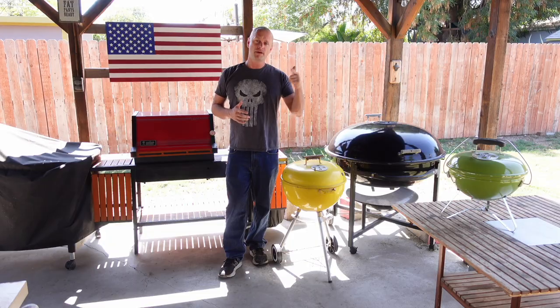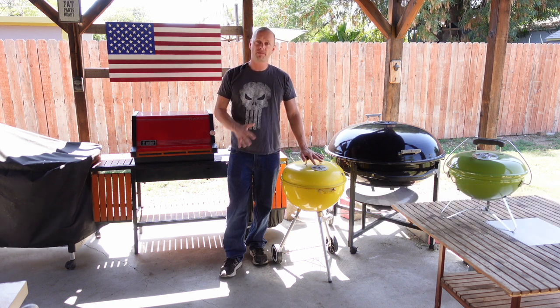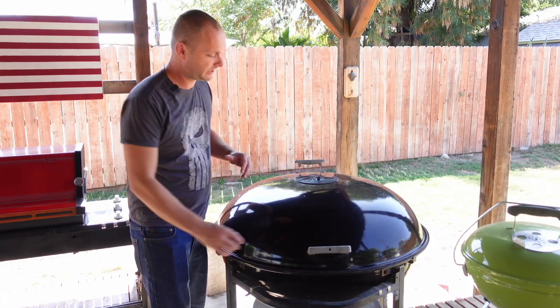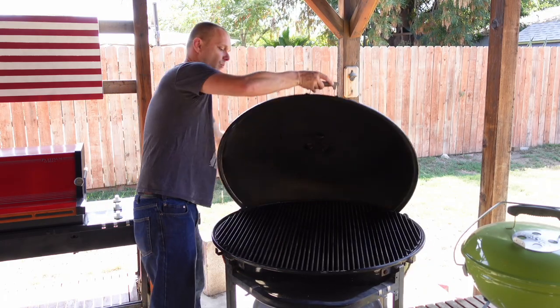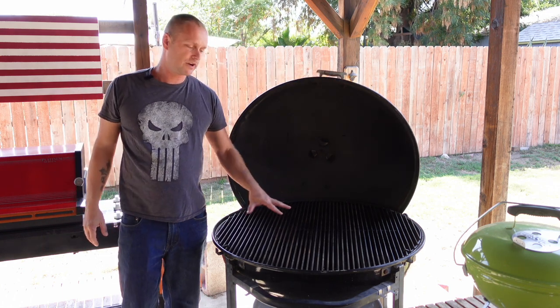Grill Sergeant here. What's going on, Grill Billies? About a month ago, I took this 1973 Weber and from the ground up we restored it, with the exception of restoring the grill grates. Today we're going to be working on the Weber Ranch Kettle. This is a 37-inch grate and we're going to make it great again.